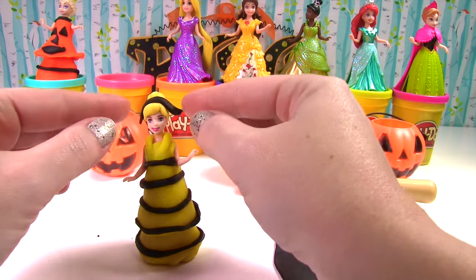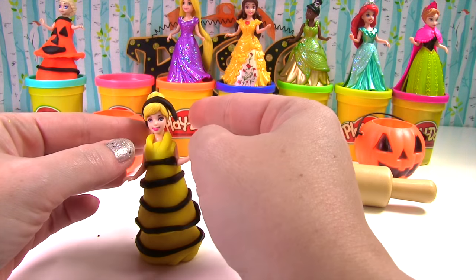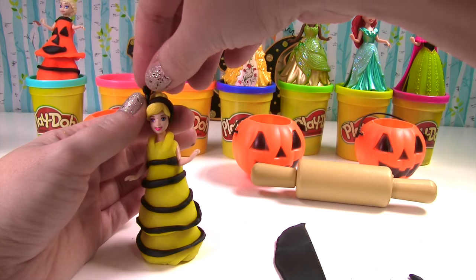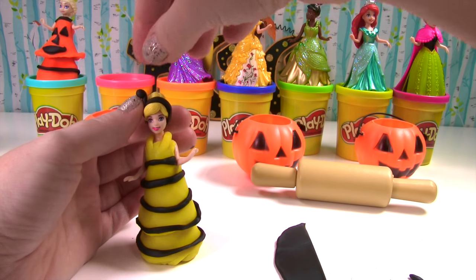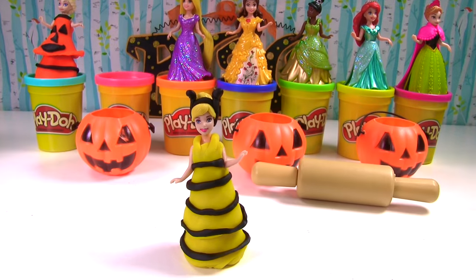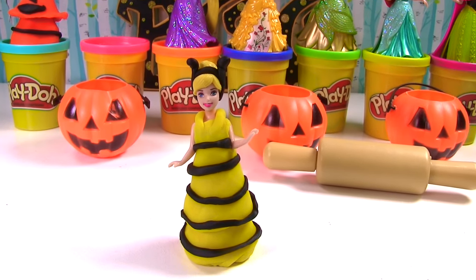Let's make her a little black headband with little antennae. And now we have our Bumblebee Cinderella.